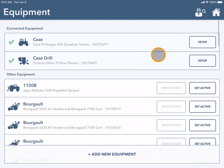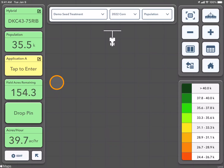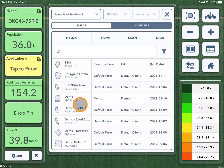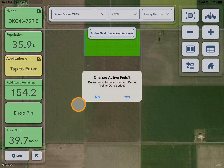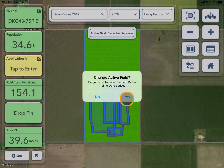Once you have your equipment connected, press the house and navigate to the map screen. Here you will choose the field that you would like to begin mapping on. It will then prompt you if this is the field you would like to make active and you can select yes.